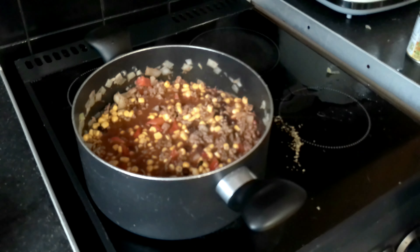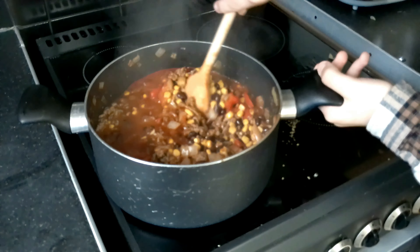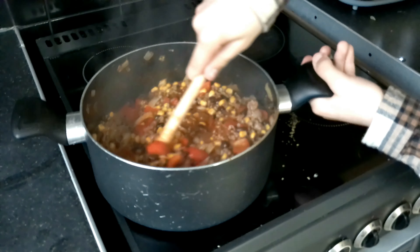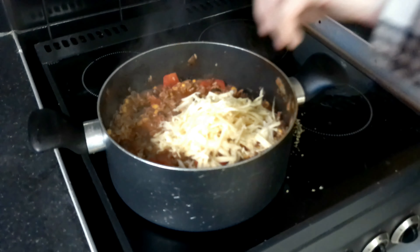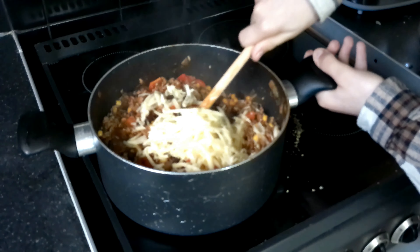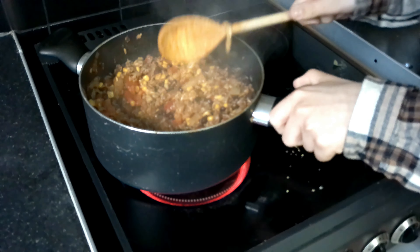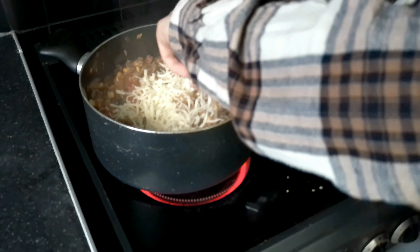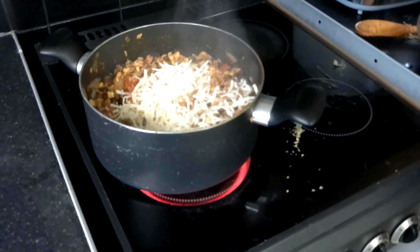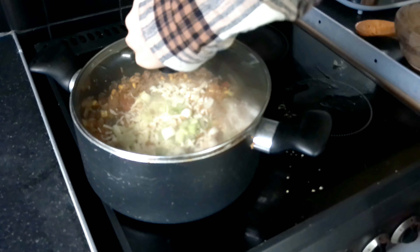Now we need to leave this for about twelve minutes. Make sure to keep stirring so it doesn't stick to the bottom. It's been twelve minutes so the rice should be cooked. Now we need to add the cheddar cheese, and then the mozzarella cheese, and then the spring onion. Now we need to put on the lid for two minutes to allow the cheese to melt.